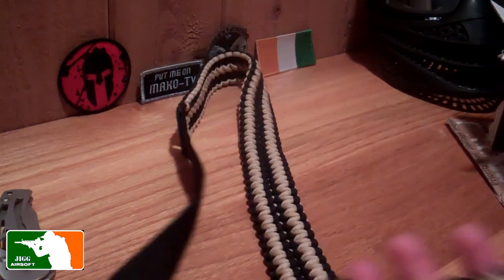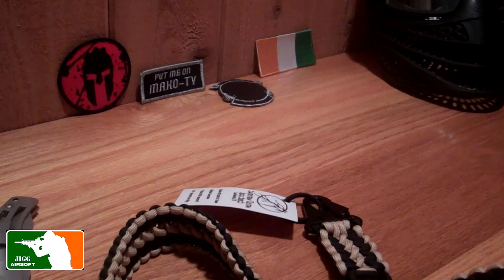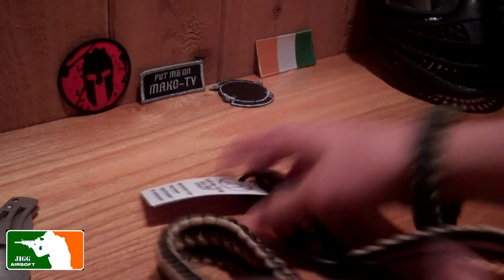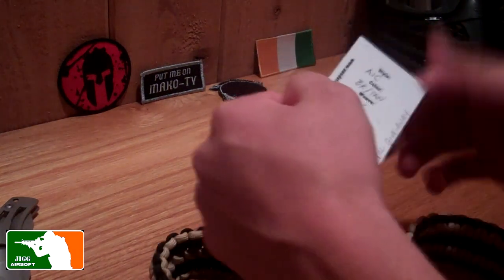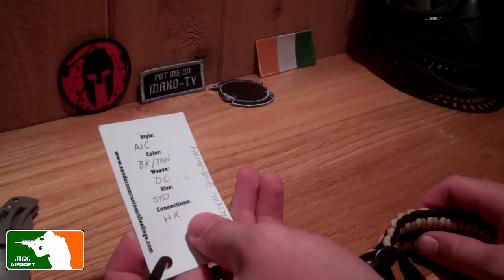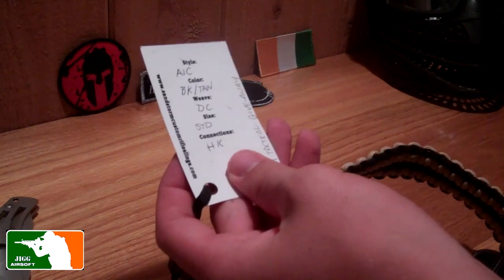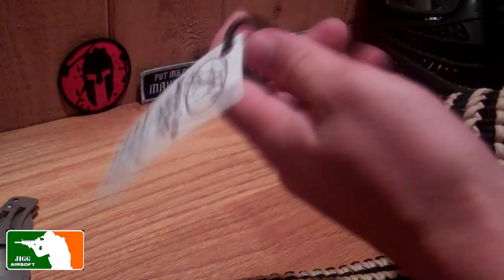Thanks a lot guys. Definitely going to wear this next time I go out. Just a little bit about it — it says tan, it's a DC weave and standard size. So yeah, I'm definitely going to wear this.